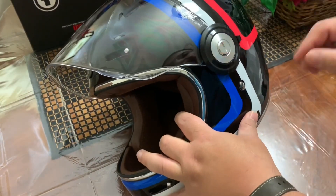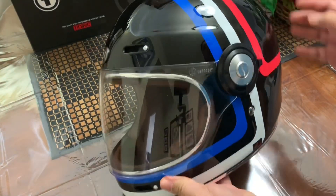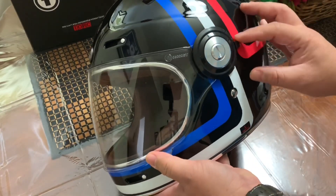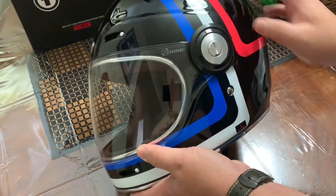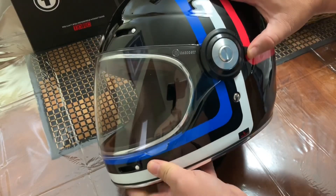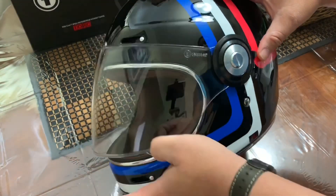Before I forget, there's a lock here. I tried to open it, but you can't really open it if this one is in this position — you will not be able to open it. You have to raise this up and then open the visor. But overall, I love it.